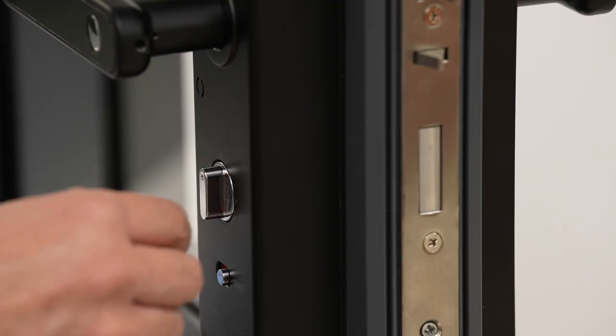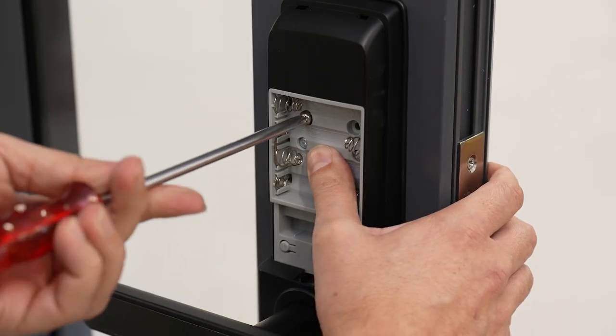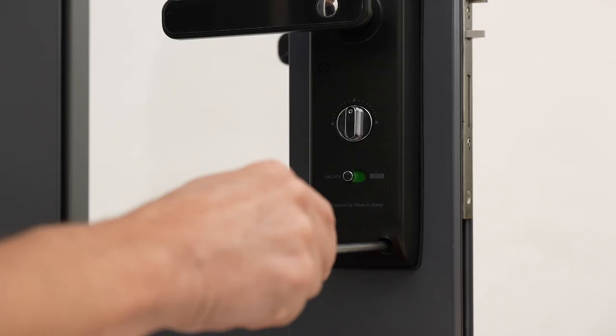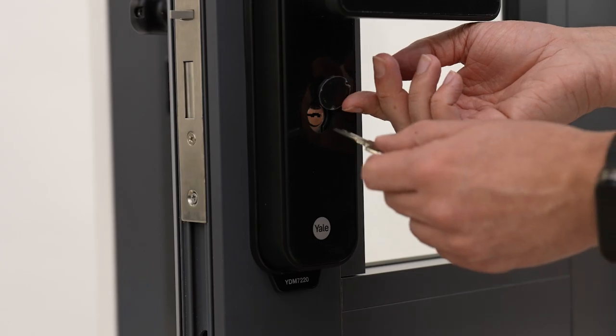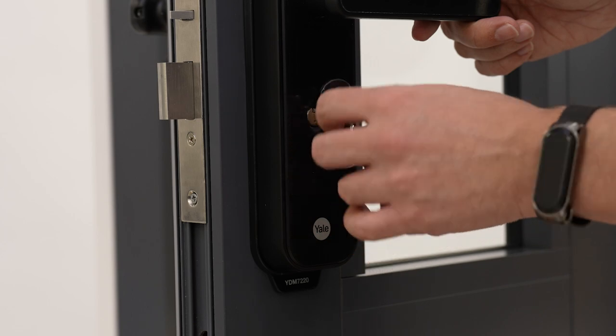Once fitted, test that the internal snip turns freely. Now attach the internal assembly to the mounting plate with the six screws provided. Also test the keys in the lock, ensuring that the bolt can't be pushed back in each time.